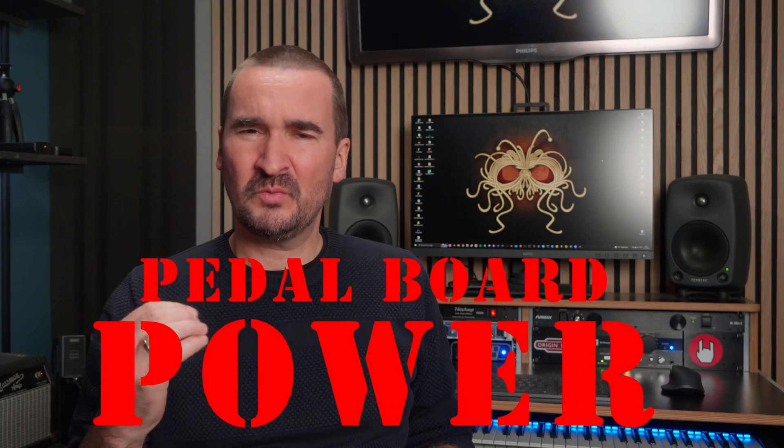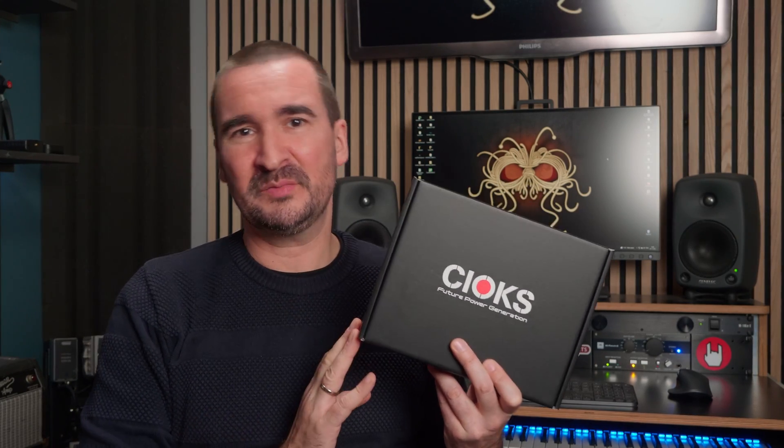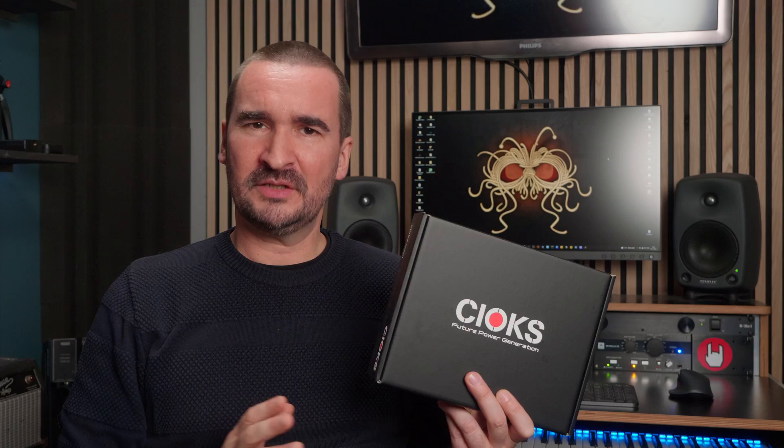Pedalboard power is one of the most overlooked features on a pedalboard, and not having a good power supply can cause you all kinds of nasty issues. So I reached out to the good people over at Chuck's, and they were nice enough to send me one of their DC-7 power supplies, which to my knowledge is one of the smallest, lightest, and most powerful power supplies on the market today. They also threw in some expansion kits and mounting brackets and other cool stuff, but we will get back to that later.